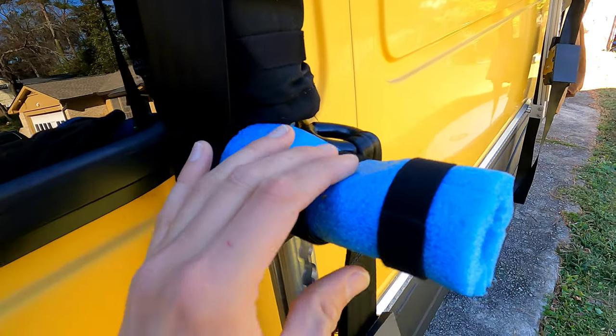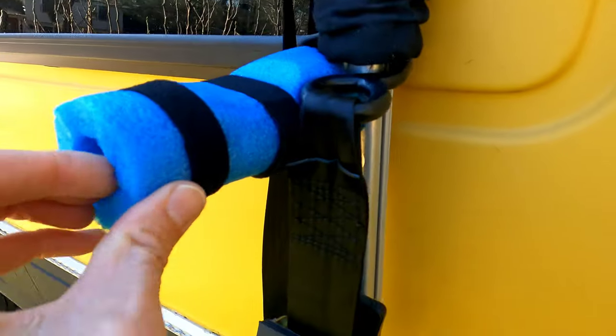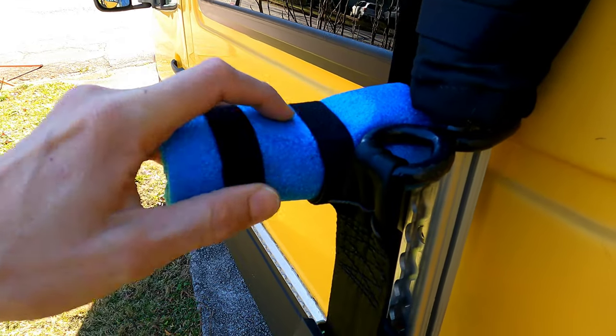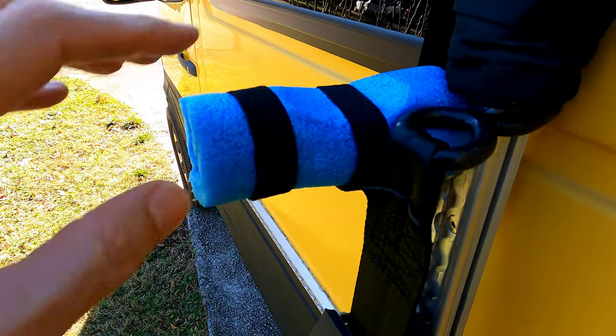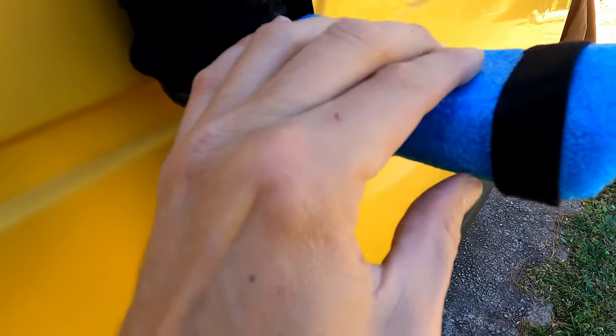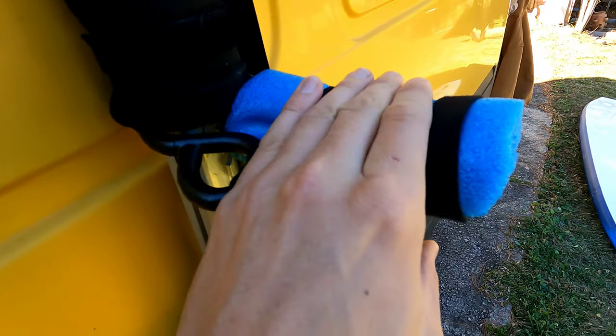One of the improvements I'm going to make is to use a different type of foam here, because this is just a pool noodle and it compresses all the way down — now there's just no padding between the pool noodle and the piece of metal underneath it. Same thing back here; it's just compressed all the way down and I can feel that piece of metal underneath.